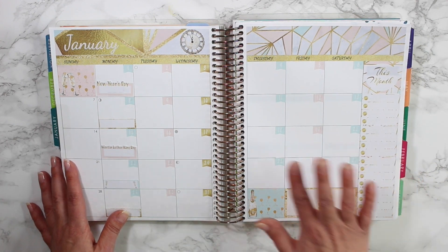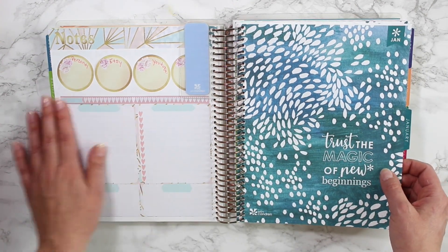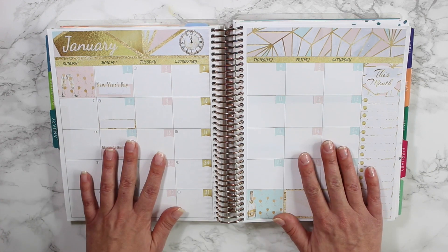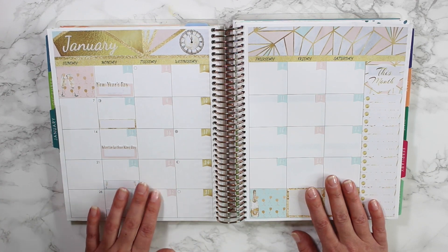I hope you guys enjoyed seeing my monthly spread and my brand new notes kit. If you did, don't forget to give this video a thumbs up and subscribe if you haven't already. Thanks again for watching everyone, and I'll see you in my next video — bye!